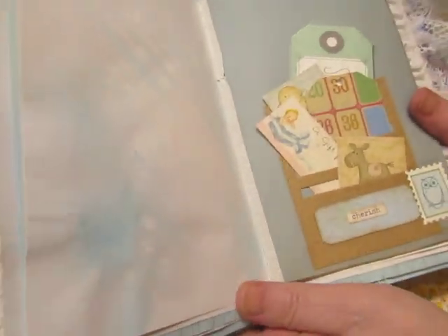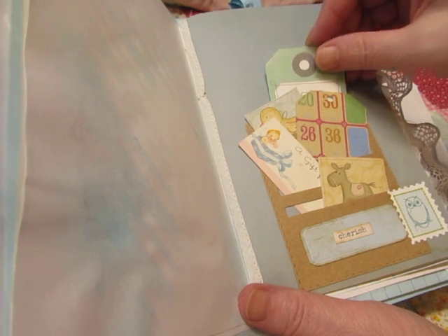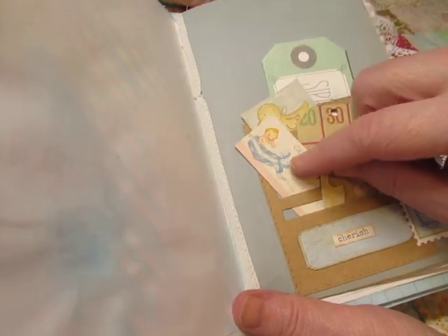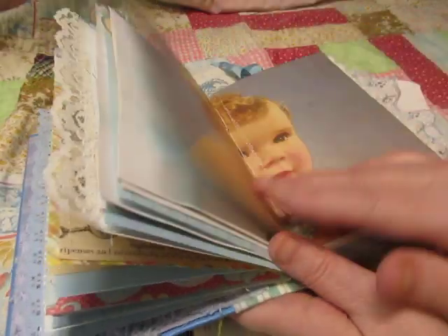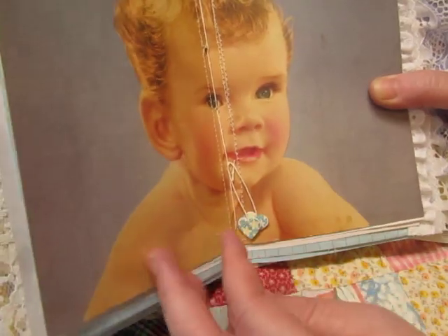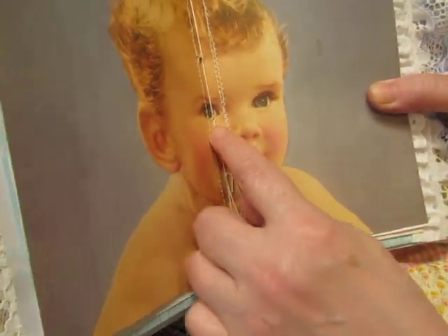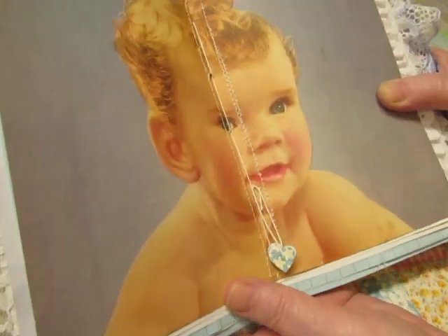Here's the Tim Holtz little pocket — first sippy cup and some other journaling things. This is a vintage gift tag and it says 'Cherish.' Here's the image from the calendar for the boy's book. I did the knot down here because I didn't want to do it right up there by his eye — it was bad enough that I had to stitch right down the center of his face.